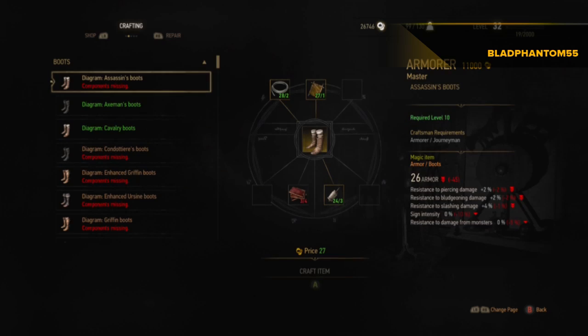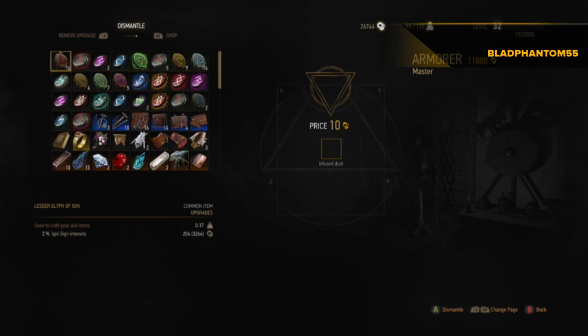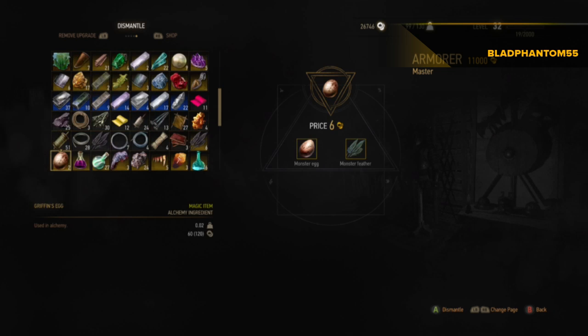Yeah, get out of that — oh wait, go along to 'Dismantle.' And you can use whatever egg you want, any monster egg — like Herbivore or whatever. Herbivore, yeah, or Griffith, yeah, like that.